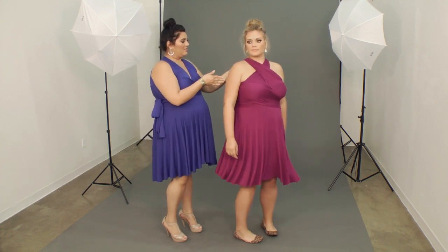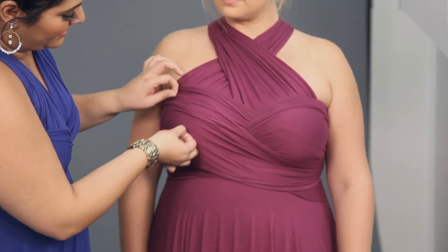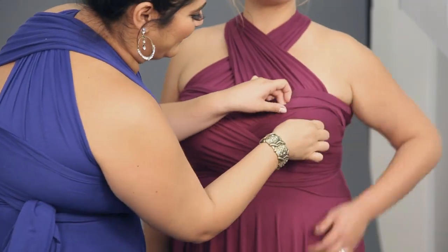That looks great. Wiggle the fabric accordingly as you'd like to get that ruching and accentuate your curves. And there you have it — that's the Greta.